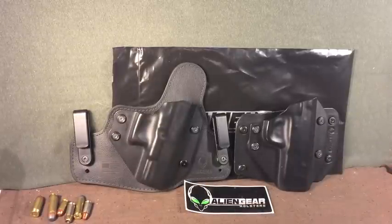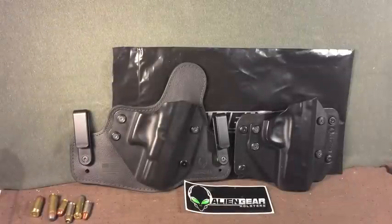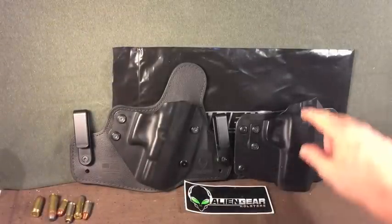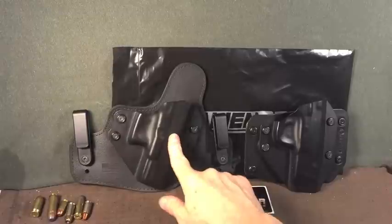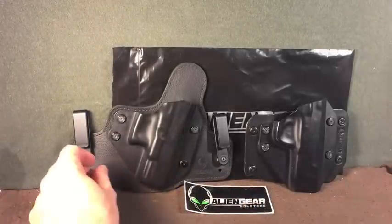First of all, let's look at each of the holsters and then I will get into why they're a value. Here we have the Alien Gear outside the waistband holster — just the basic iteration — and Alien Gear's inside the waistband holster. This is the latest iteration, the Cloak Tuck 3.0.